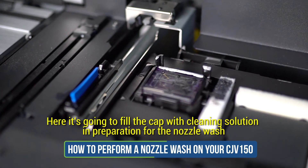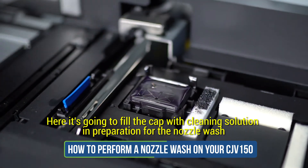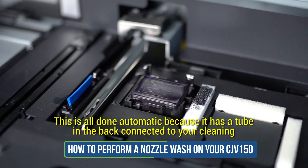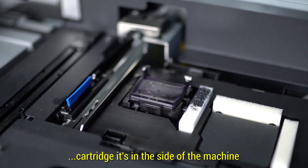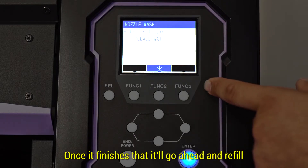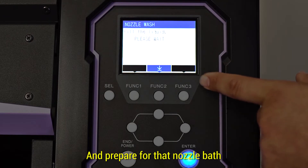Here it's going to fill with cleaning solution in preparation for the nozzle wash. This is all done automatically because it has a tube in the back connected to your cleaning cartridge that's on the side of the machine. Once it finishes, it'll go ahead and refill the capping station with cleaning solution, preparing for that nozzle bath.